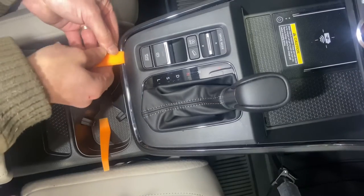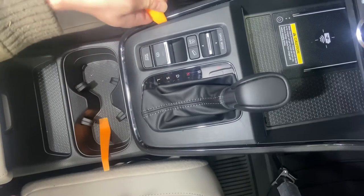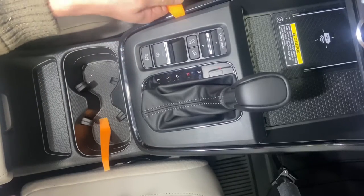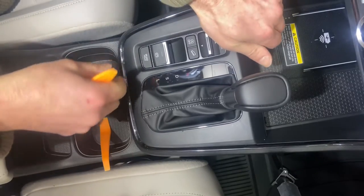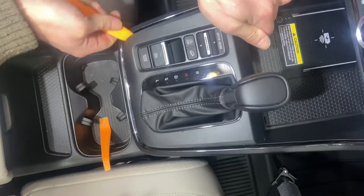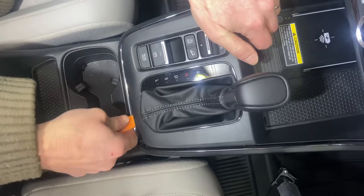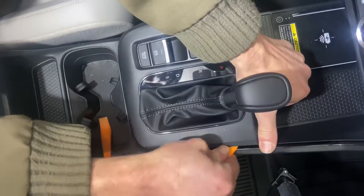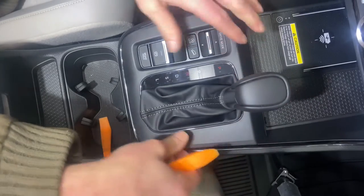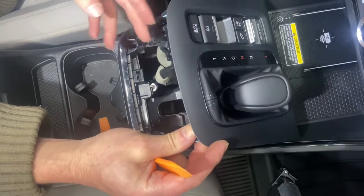To get started, begin at the lower left corner and work slowly in that area — it'll start to release a little bit there. Then work up that left side. Take your other hand and put it on the back side, that longer ledge. You'll be able to lift there, and once you get that front side free, work over to the right side and along that right side, just up and down. Eventually you'll be able to lift it up and see where that harness is connected.